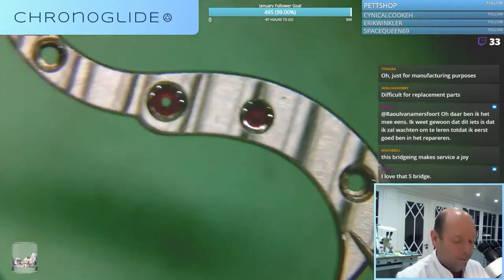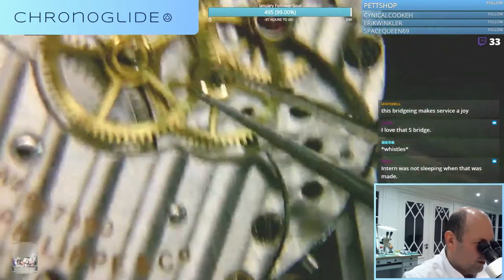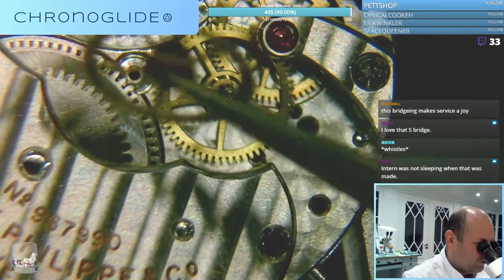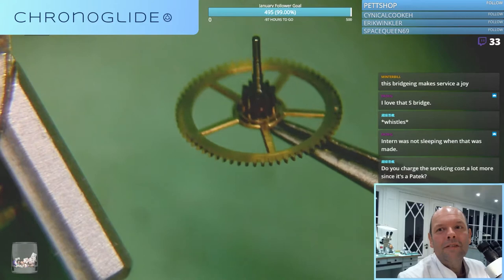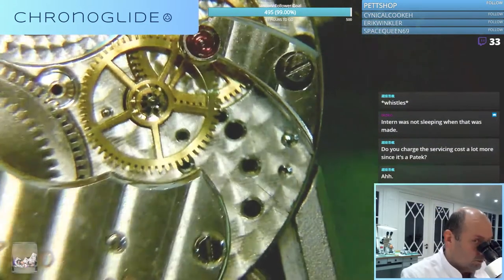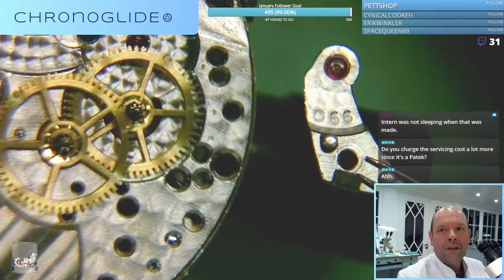Just sheer beauty. And now the underside. Now I can remove these parts because I've removed the cannon pinion first. And now I first have to remove the third wheel - of course you would like to see this one.